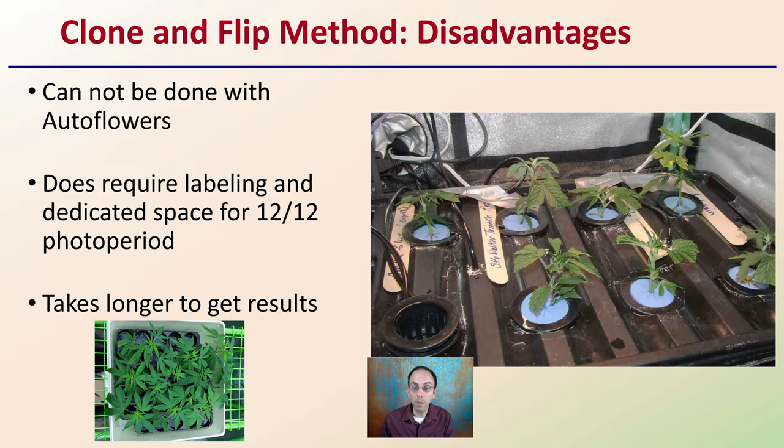However, there are also some disadvantages with this method, as it cannot be done with autoflowers. This does require labeling and a dedicated space for a 12-hours-light, 12-hours-dark photoperiod. And it does take much longer to get results than with the PCR method. Each method has its pros and cons, so you may want to review these and check out this channel for continuing videos going into detail on whichever process is the best fit for your growing establishment.